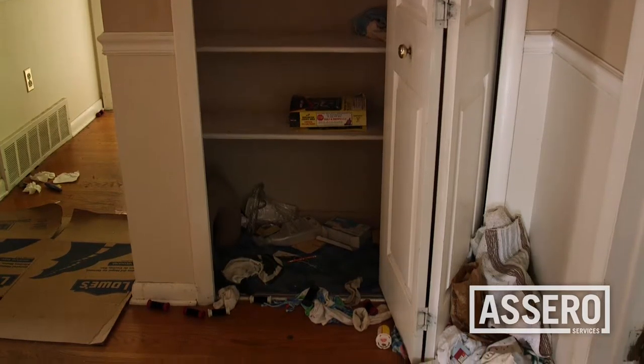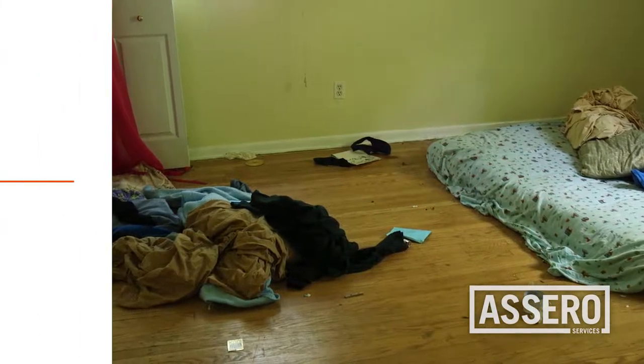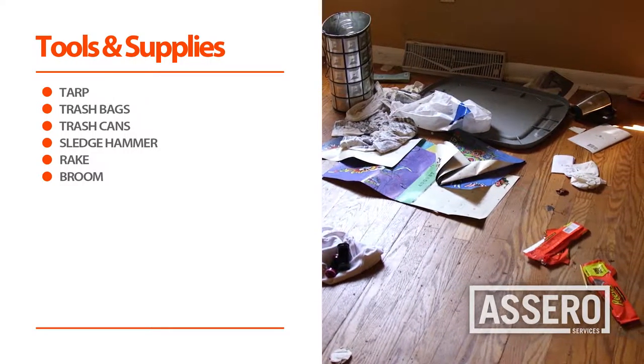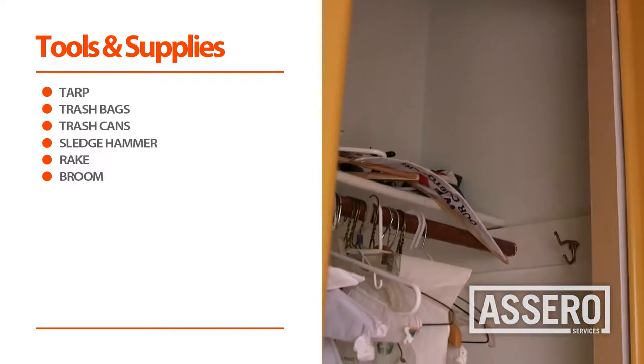To remove the debris you will need the following supplies: tarp, trash bags, trash cans, sledgehammer, rakes, and brooms.